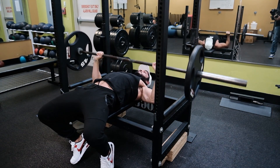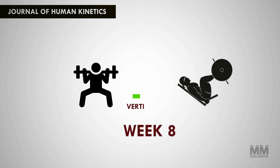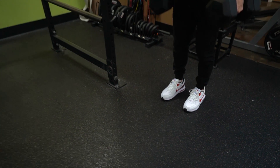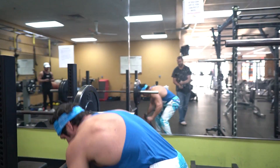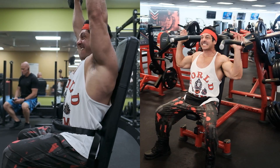Another important aspect is specificity. Free weights are better for overall strength development and have more carryover into sports. A 2016 study published in the Journal of Human Kinetics compared a squat group and a leg press group — after eight weeks, the squat group increased their vertical leap while the leg press group did not. This makes sense given that the squat mimics the movement pattern of a jump. Free weights are more functional and probably a better option for overall muscle development or getting stronger for day-to-day activities.